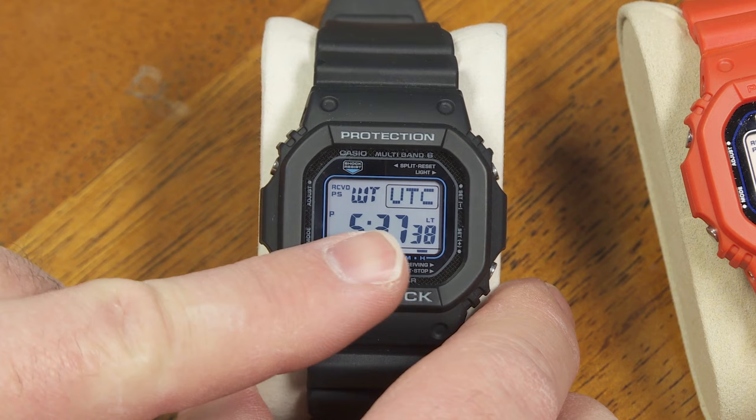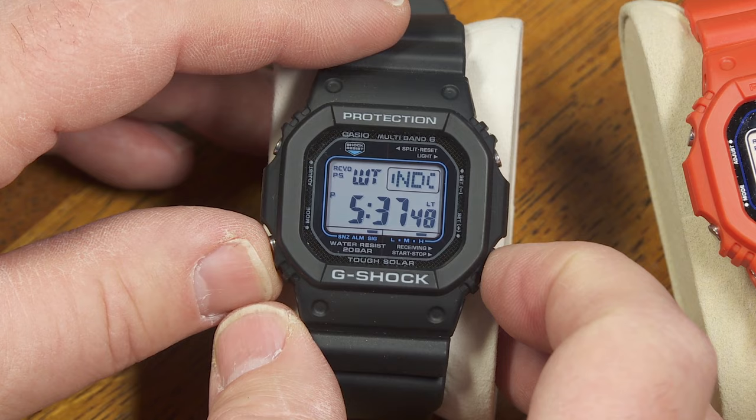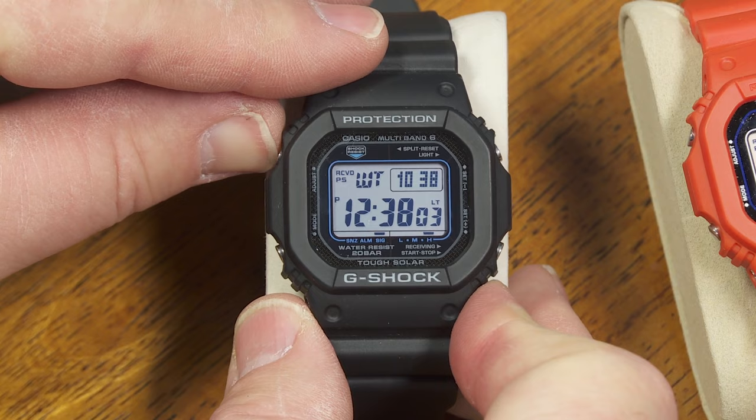In the next mode is world time, and I have the ability to select five different time zones that will quickly be available to show as my world time zone. UTC and London are the same right now. Next I've got Paris, Hong Kong, and New York.